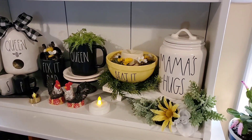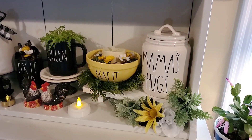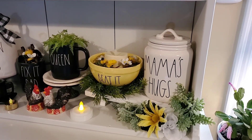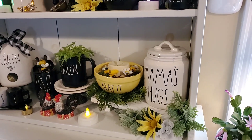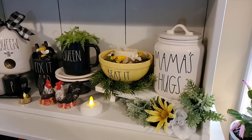Then I used my yellow beaded bowl, which was from the set of pastel mixing bowls for Easter. So since it didn't have an Easter saying on it, I decided to keep it out and use it with the black.